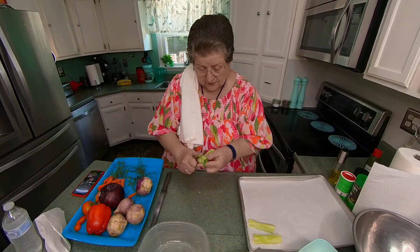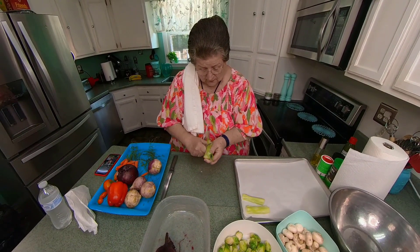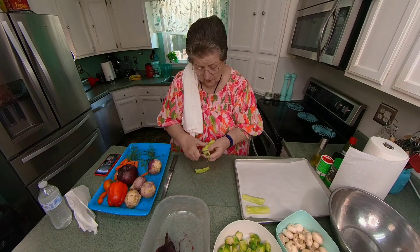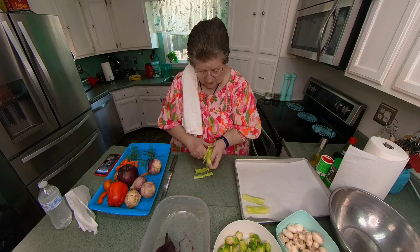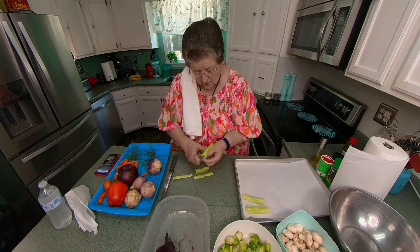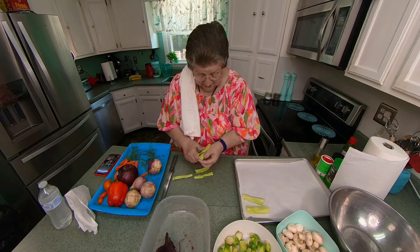It's just a vegetable medley. You know when you buy broccoli you pay for this. But if you peel it, it makes a lovely vegetable.